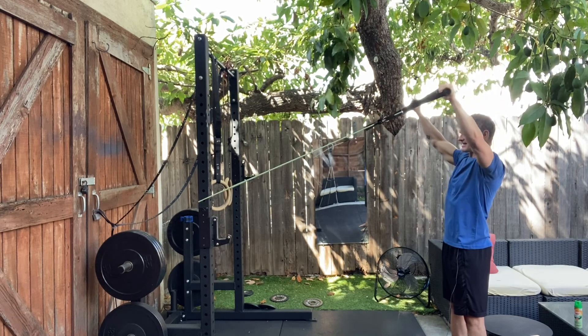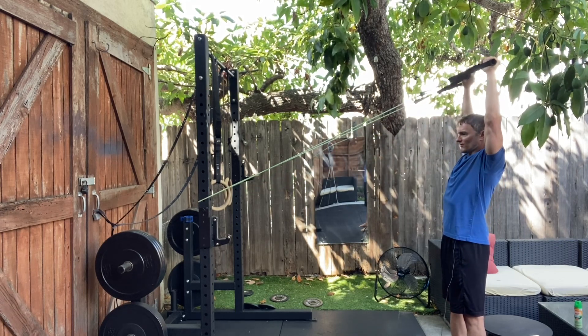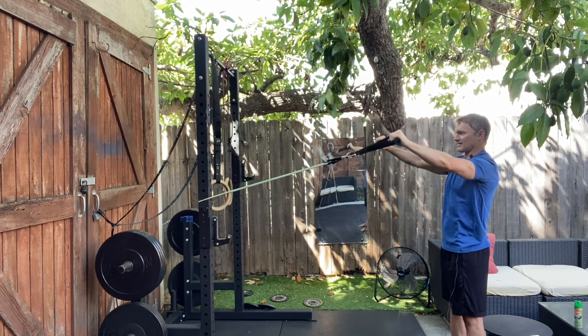Pause at the end and down slowly. Up and overhead and down slowly.